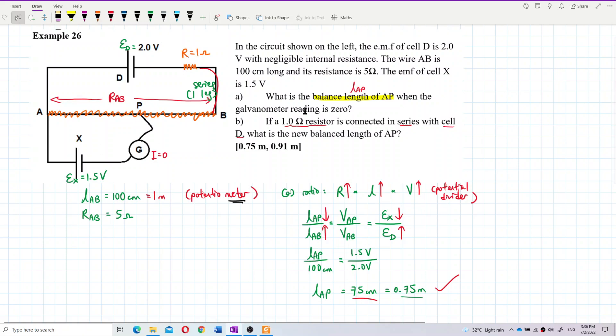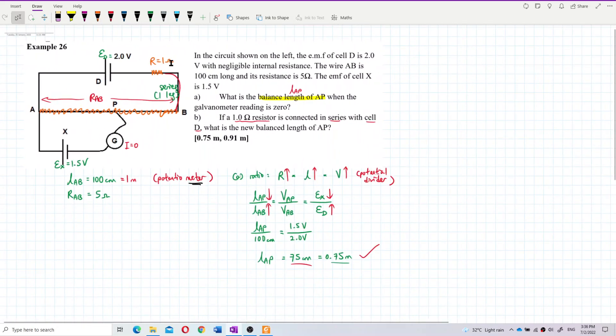Let me redraw this diagram to show that resistor 1-ohm and resistor AB are in series. Resistor AB is 5 ohm — it's actually a potentiometer wire — and it is in series with the 1-ohm resistor.